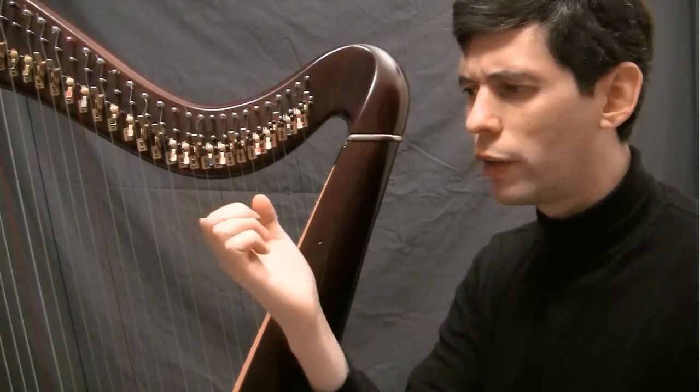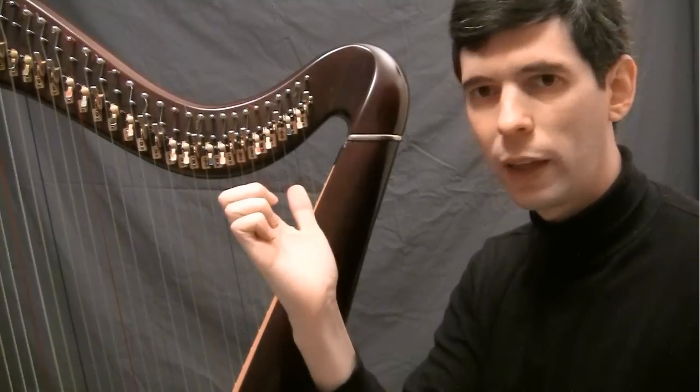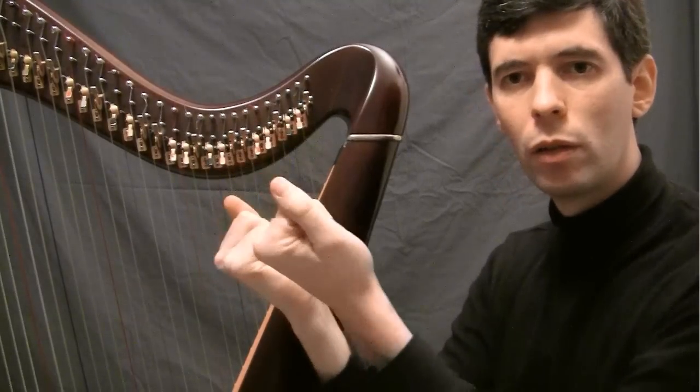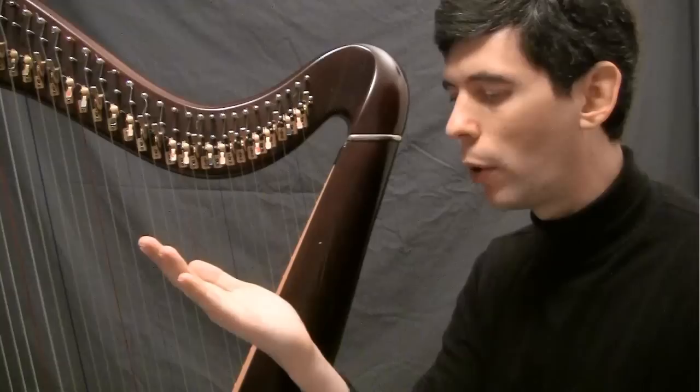You don't want to curl these last set of knuckles — nothing like that. Instead, the fingers are just closing nicely into the base of the palm.